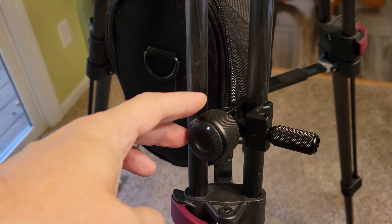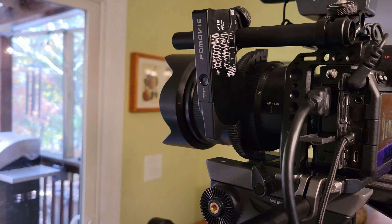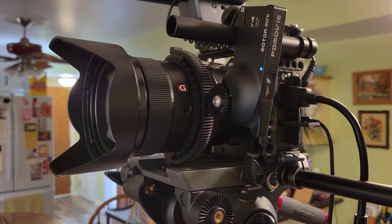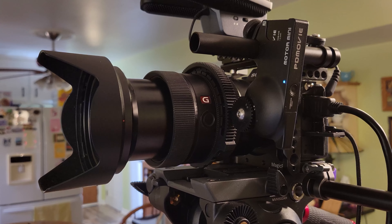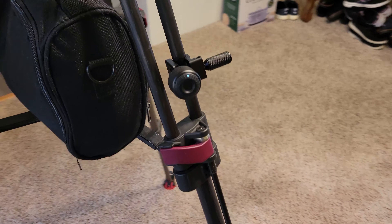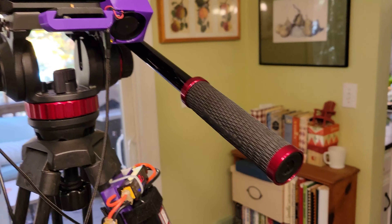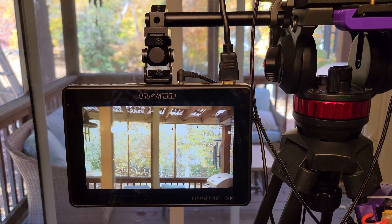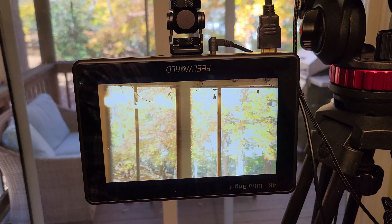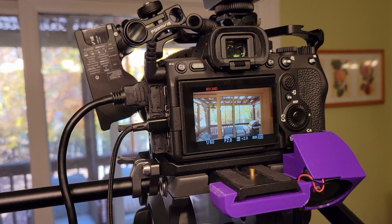This little 3D-printed fan housing that I made slides onto the back of the Manfrotto dovetail rail. It blows air into two places: along the bottom of the camera across the bottom of the battery because I opened the battery door, and also across the face of the camera which keeps the back of the body cool. For best cooling I can run with the monitor out like this because the air blows across the body itself, or I can flip this monitor in for a little less cooling across the face of the body but a more compact setup.